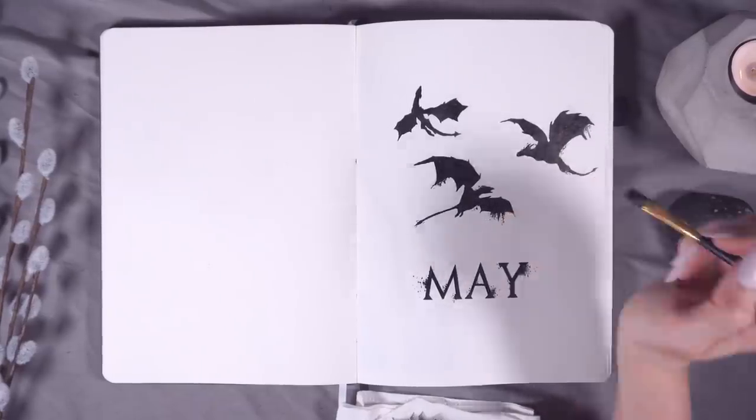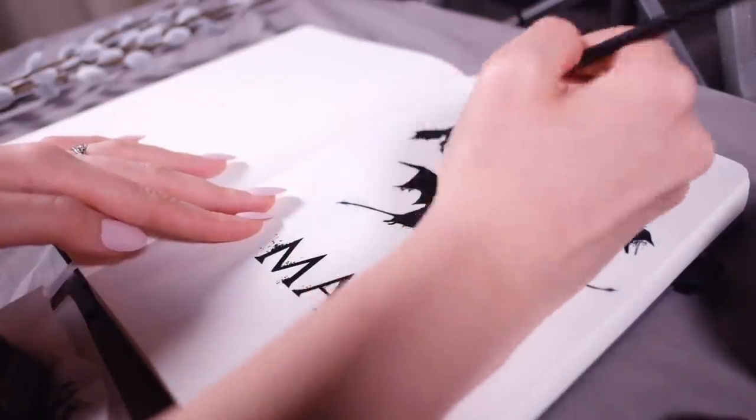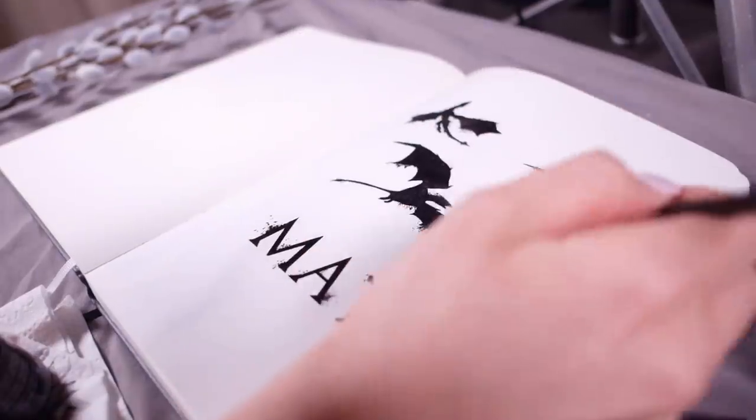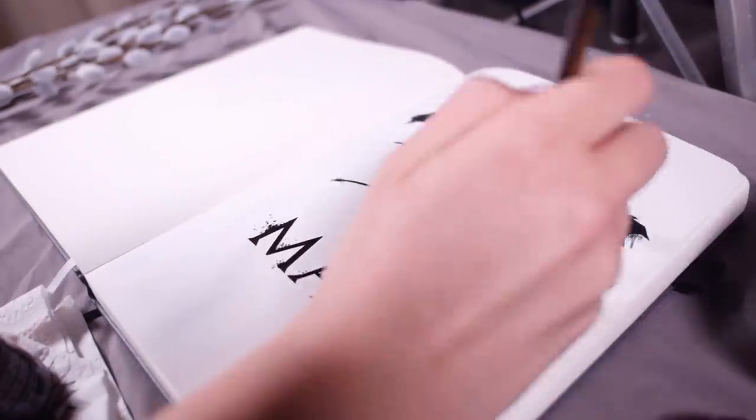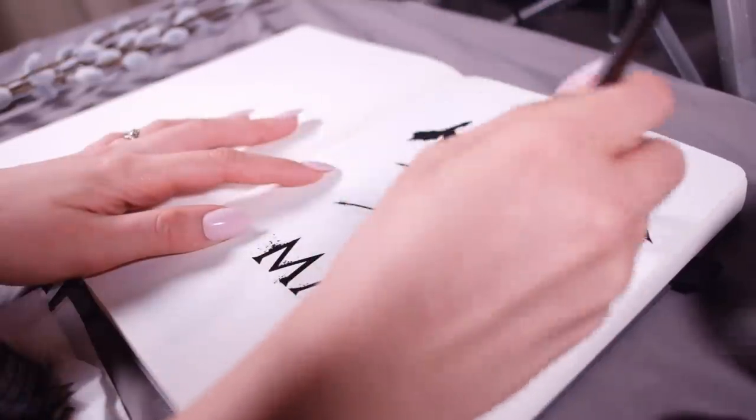It's also a little bit reminiscent of splattered blood, which we all know is very common in Game of Thrones. Once I was happy with the look of all the splatters, I moved on to the monthly calendar page.